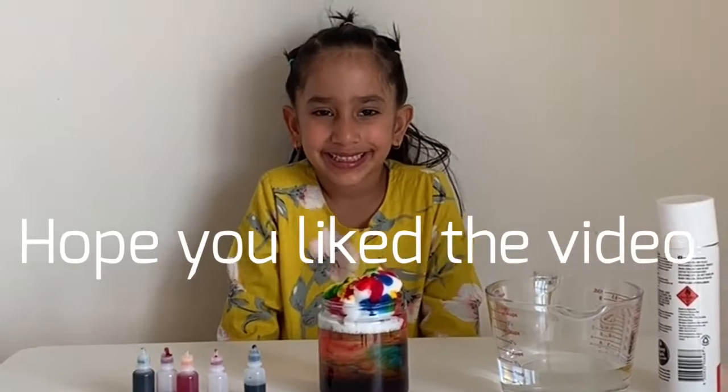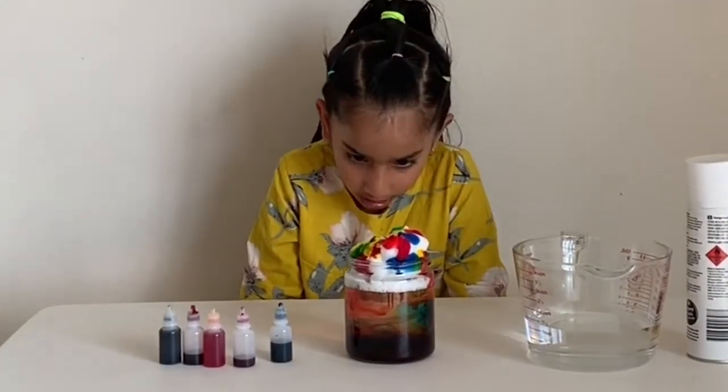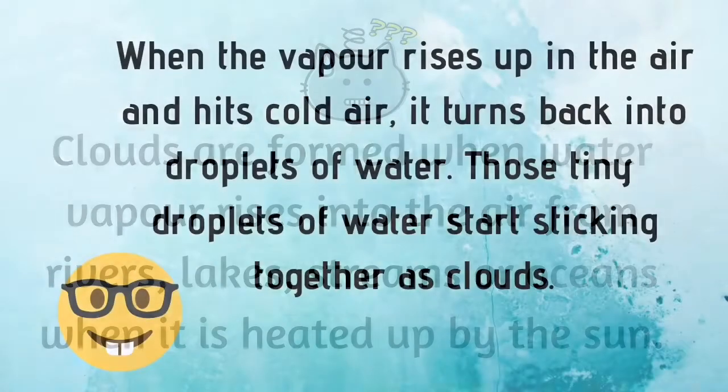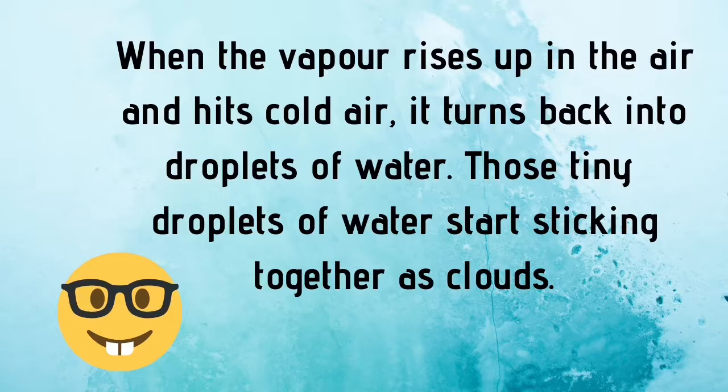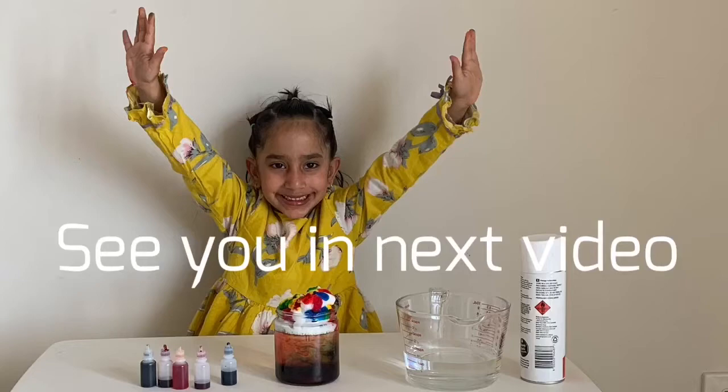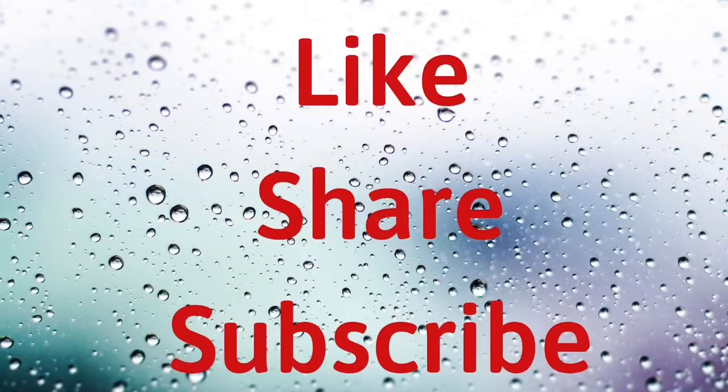Hope you liked the video. Click on the subscribe button. Until next time, bye bye!